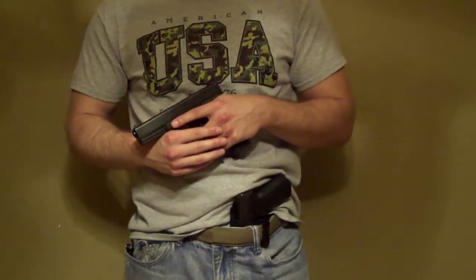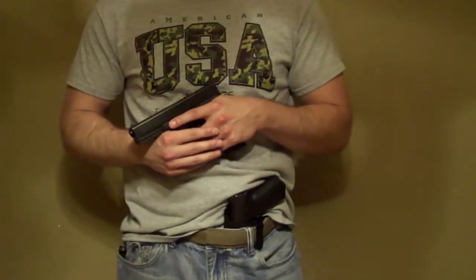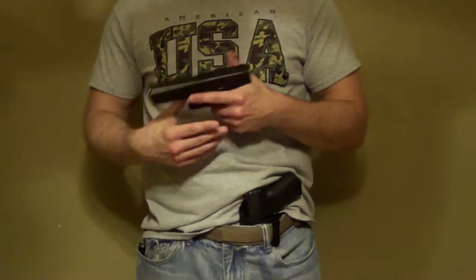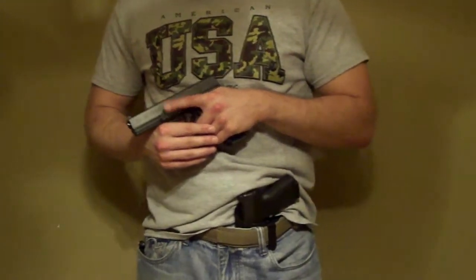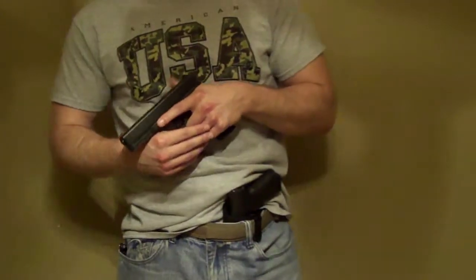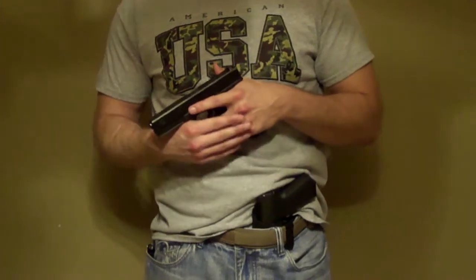Hey guys, LeftyBak here again and thanks for checking out the video. So this is actually going to be my third time recording this video — I recorded it a couple times earlier, didn't like the way it turned out. So today we're going to be talking about a pretty interesting topic, which is how to run right-handed guns as a left hander.